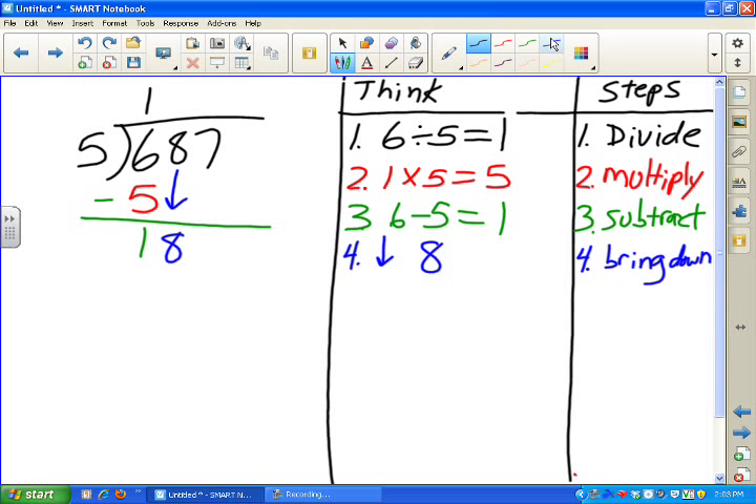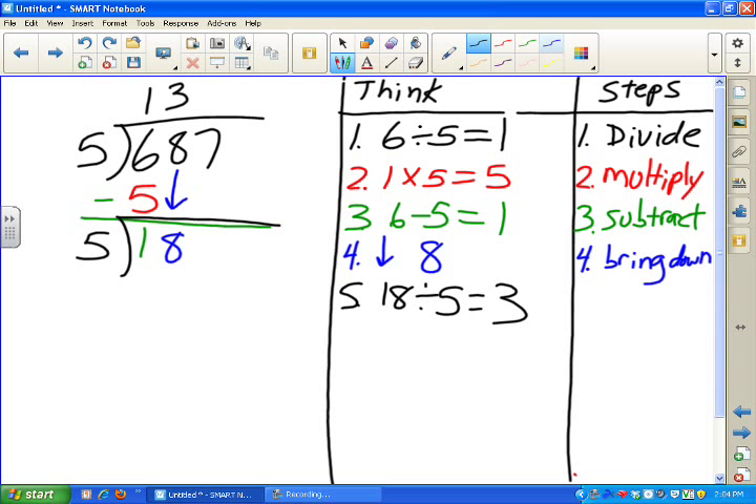We're back to divide. When I teach it, I always draw the division symbol again and put the 5 down so students can see what they're dividing. What are we dividing? 18 divided by 5 — the answer is 3. I put the 3 there, then clone the page.